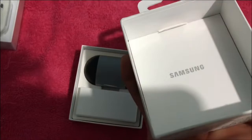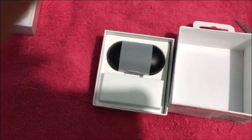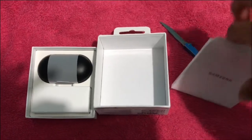There's nothing in here — oh, there's your tab right here. Let's pull it out. I'm guessing this is just informational stuff. Let's check it out.